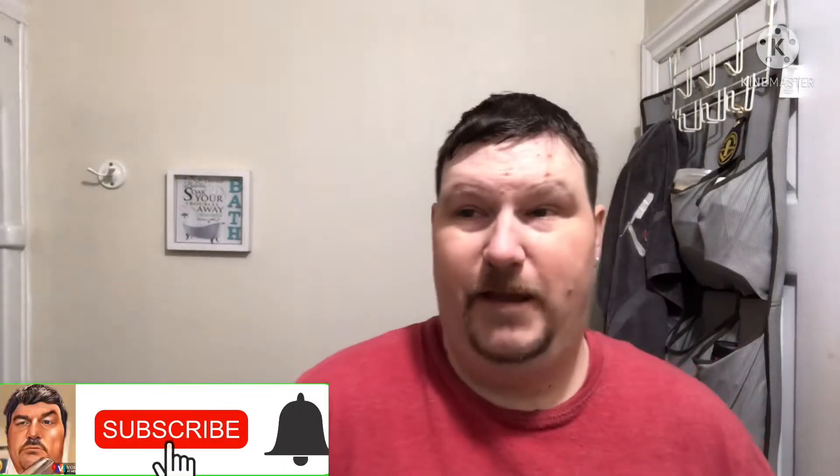Greetings friends, welcome to my channel. I'm J-Mac, the Red Island Shaver. So glad to have you all aboard for this Monday shave to cap off the week. Also like to say a quick thank you to the new subscribers — picked up a few over the weekend and I really do appreciate that. Hopefully you guys enjoy the content here and enjoy the fun we have here on the Red Island Shaver channel.